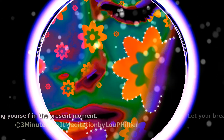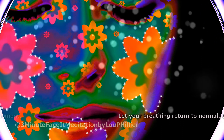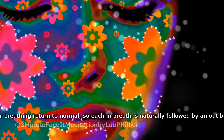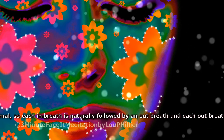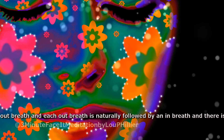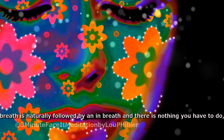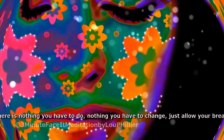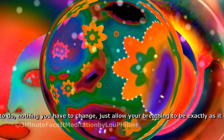Let your breathing return to normal, so each in-breath is naturally followed by an out-breath, and each out-breath is naturally followed by an in-breath. And there is nothing you have to do, nothing you have to change. Just allow your breathing to be exactly as it is.